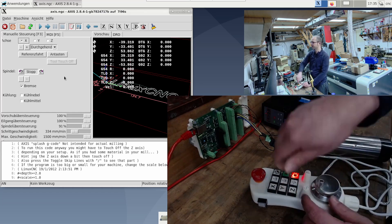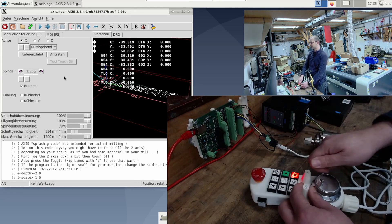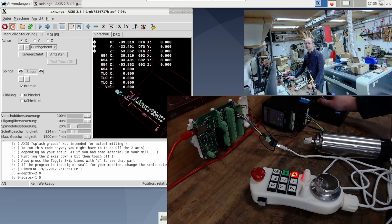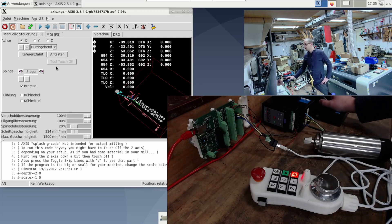So I've got the potentiometers here for the spindle and for the feed. I make the spindle 20%, because I want to start the Linux CNC logo test program right away. And there's S10,000 programmed by default. And at 20%, the spindle doesn't spin quite as fast now.